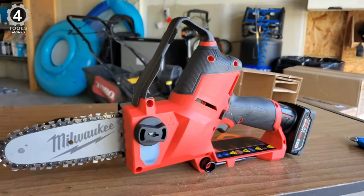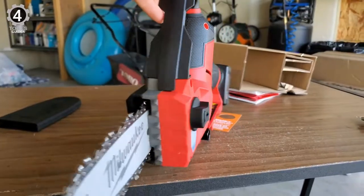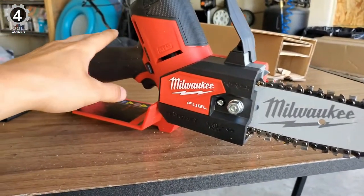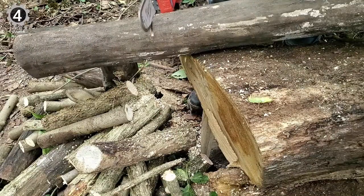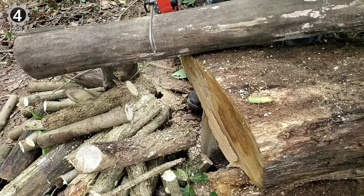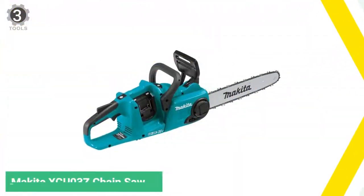The M12 Red Lithium XC 4.0Ah battery delivers best-in-class runtime and performance. This pruning saw features a full-wrap house chain, easy-access chain tensioner, automatic oiler, metal bucking spikes, and onboard storage for the scabbard.